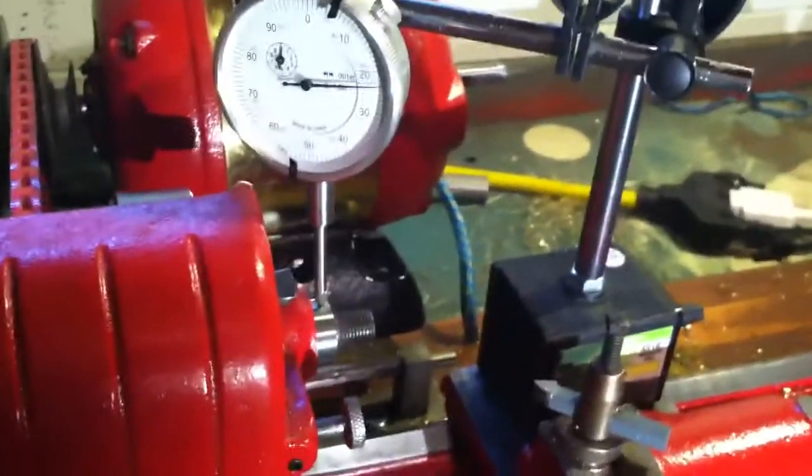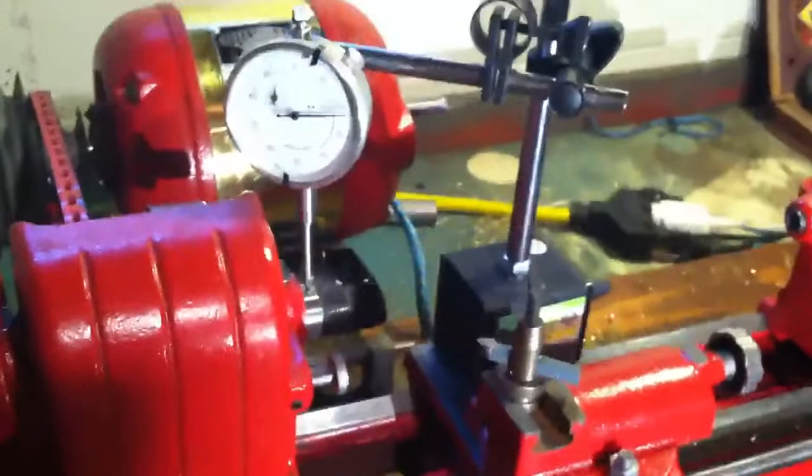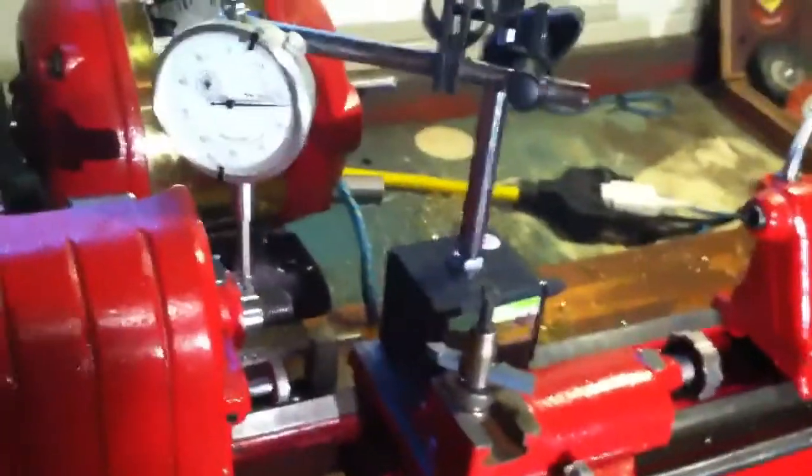It doesn't look bad. You know what you're getting when you get one of these. But I tightened everything up as well as I could. The bearings actually look really good, like they've been replaced sometime in the past.